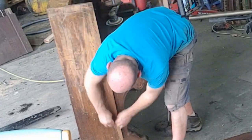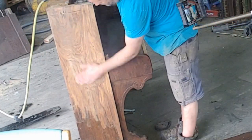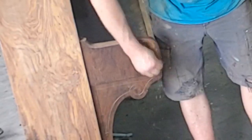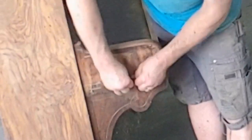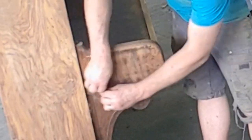I prefer scraping with the utility blade over sanding. It's precise, gentle, and won't leave sand scratches. Don't get me wrong, I use a DA as well, but nothing shows you better than scraping if there are low spots.